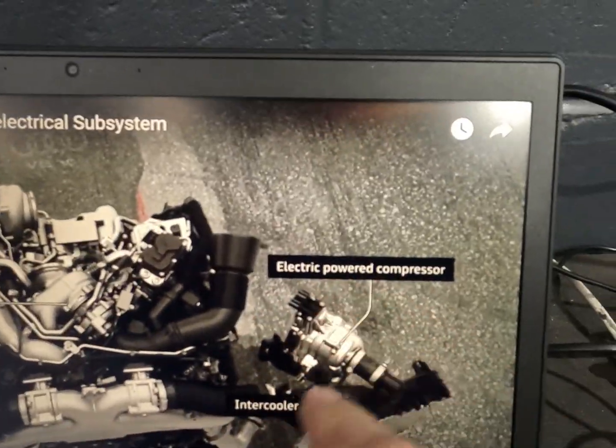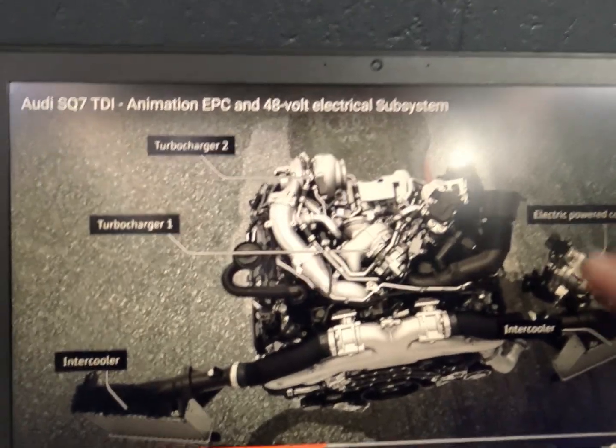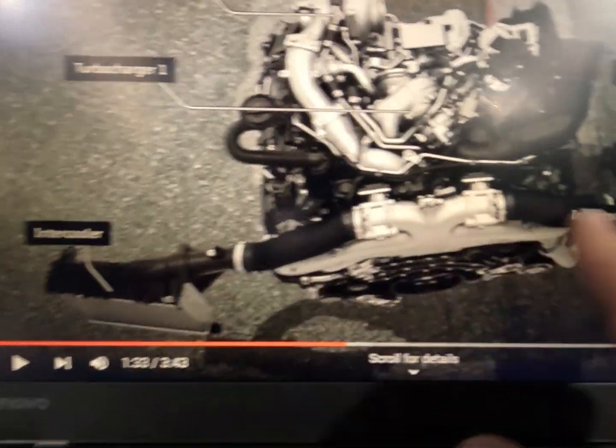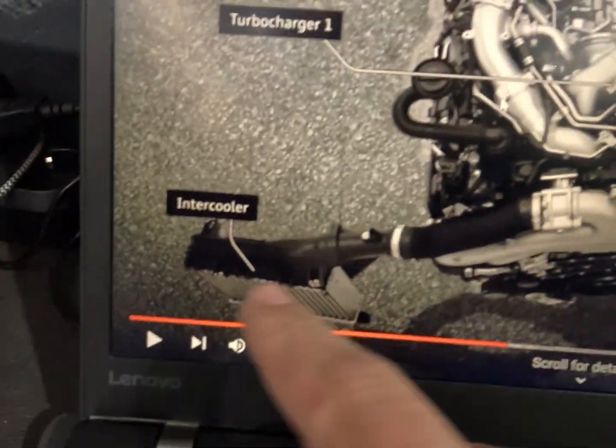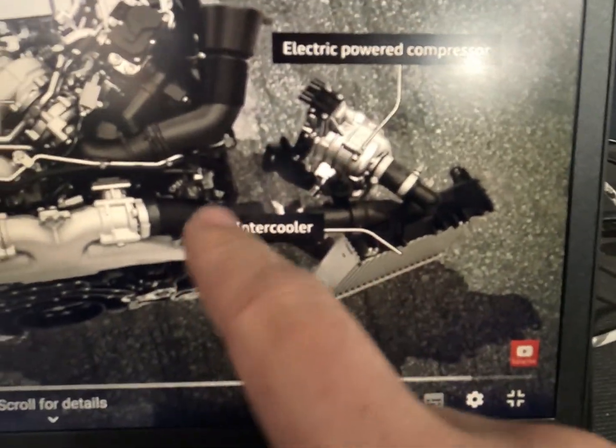A little bit of back info on this system: this is a 48 volt electric compressor, so this is our EPC - electric powered compressor. As you can see this is the base of the system, we've got our twin turbo setup on the top. This is a really good animation about how these systems work from Audi tech info - you can get it online at YouTube. We've got our two intercoolers and a 48 volt compressor here with two plugs going into it.